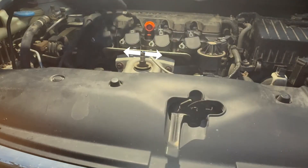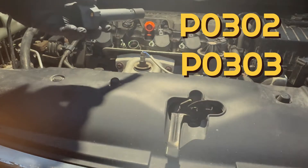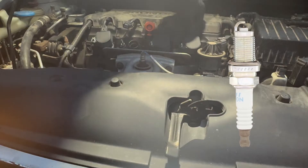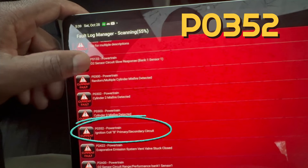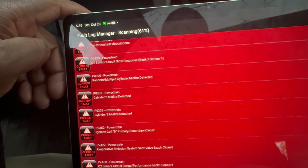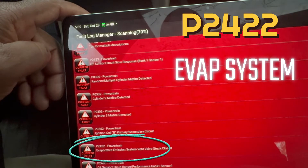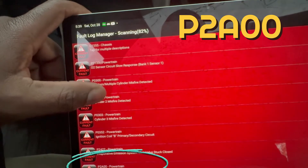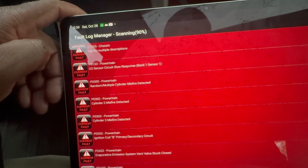Note that if you have switched your ignition coils around, you might trigger fault codes for different cylinders if the coil is bad — that's what happened in my case. There could also be an issue with the spark plugs, and I'll show you how to rule those out later. P0352 indicates an issue with cylinder 2, which normally comes from a faulty coil. Code P2422 is related to the EVAP system, and code P2A00 has to do with a problem with the upstream oxygen sensor — both will be addressed in later videos.